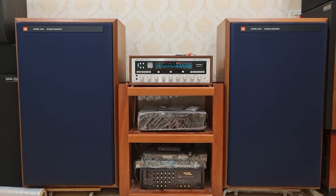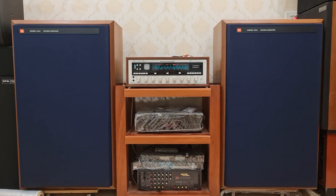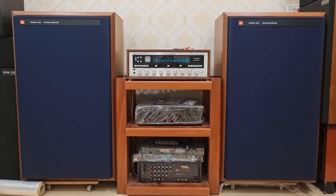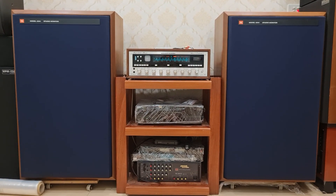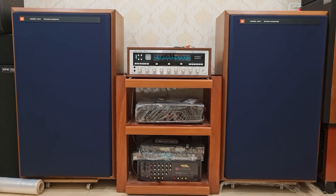Xin chào quý vị và các bạn. Chào mừng quý vị và các bạn quay trở lại với kênh Nhân Long Audio Hà Nội. Quý vị và các bạn quan tâm xin mời bấm vào nút đăng ký màu đỏ để cập nhật những sản phẩm mới nhất, thông báo lên hàng ngày.